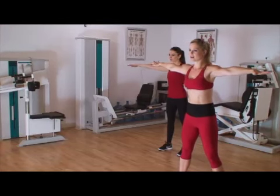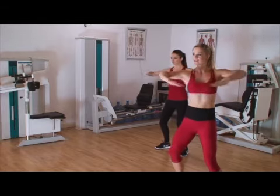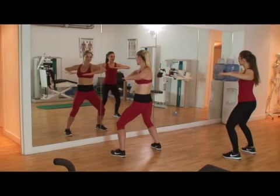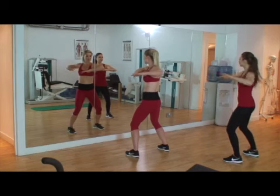We're going to twist right — ready and 1, 2, double and double and 2, double, double and 3, double and last time.